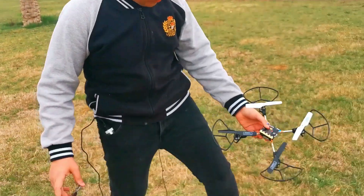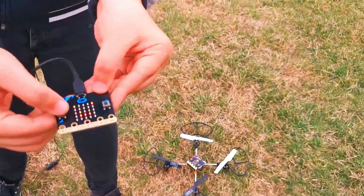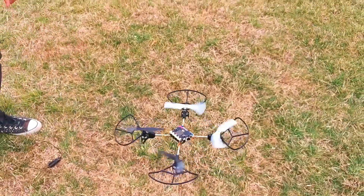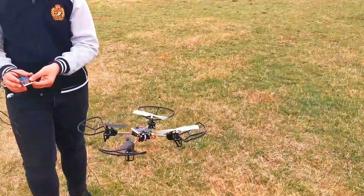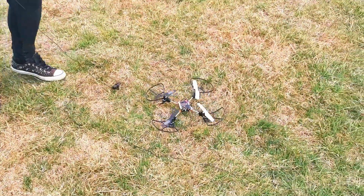Let's place the drone bit on the ground. Now, if we press button A, it should fly. And as you guys can see, it is flying. And now, if we press button B, it is going to land.